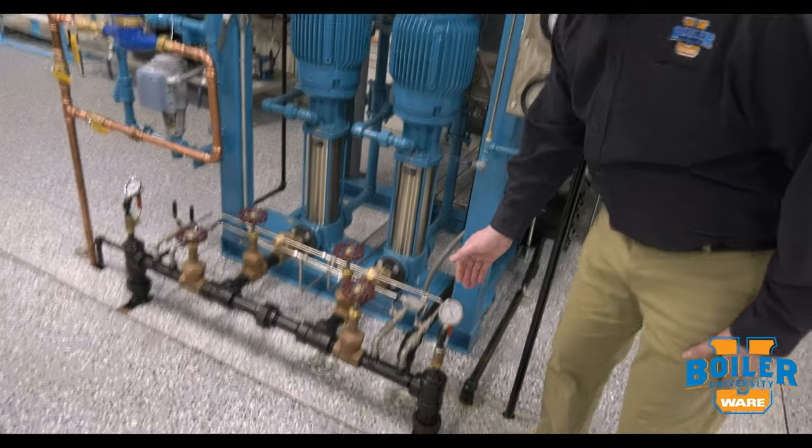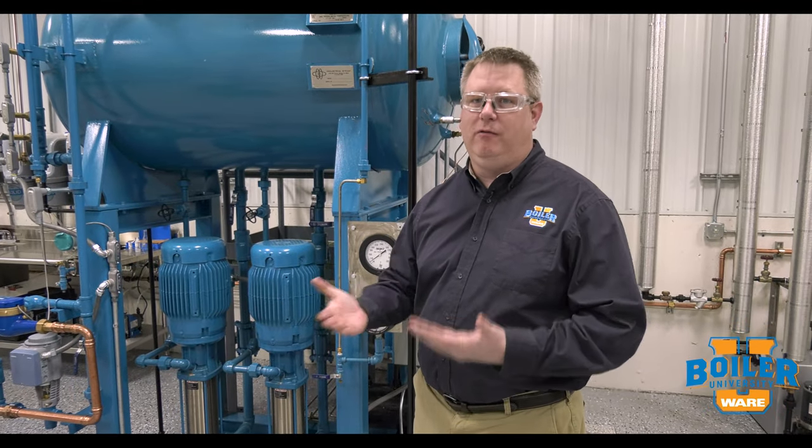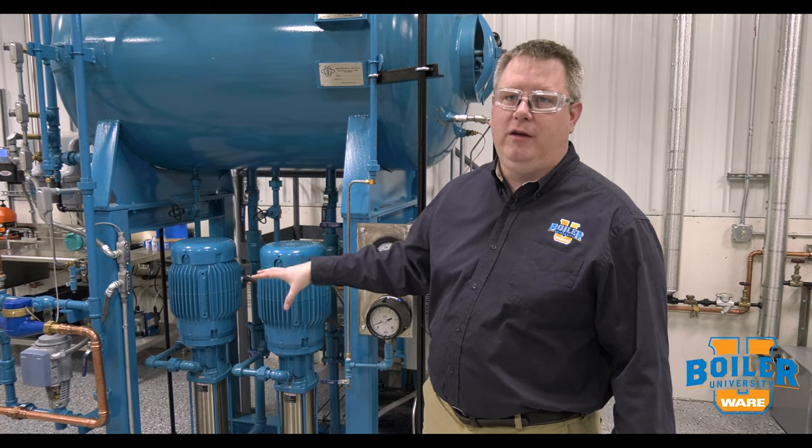Here we can see our other pump has got the same pressure on the outlet, and presuming that our boiler load is the same and all other conditions are the same — because we switched it relatively instantly — we know that both pumps are in good condition.